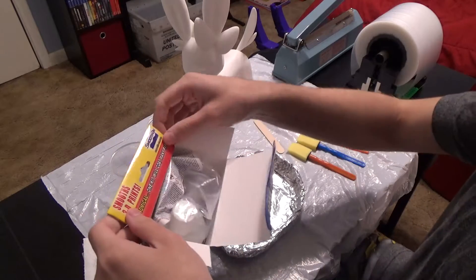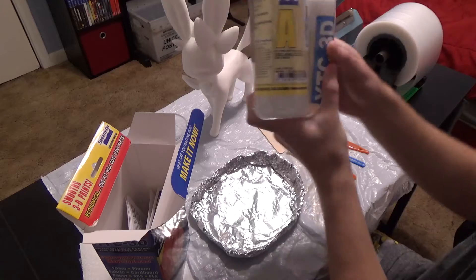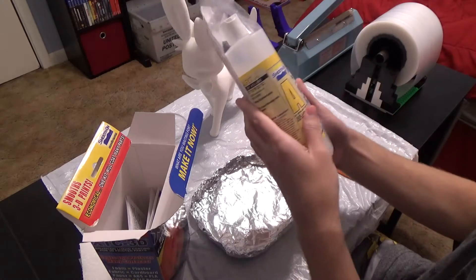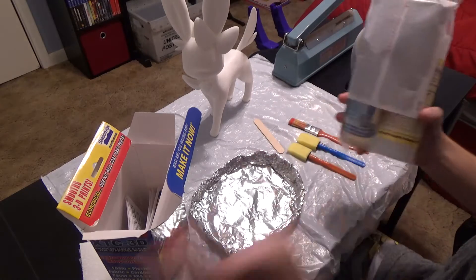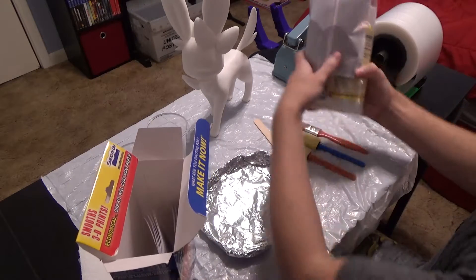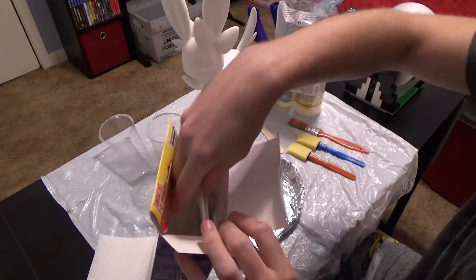We'll see what's in here. There's a part A and part B, so you gotta mix them together. And there's some instructions in there. I already know how to use this stuff, but let's look at the instructions anyway.